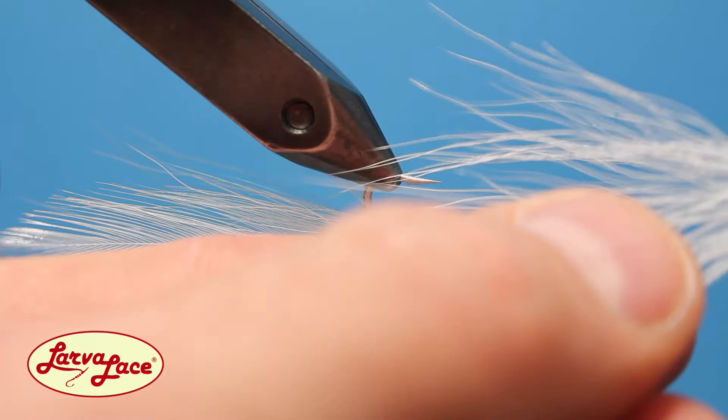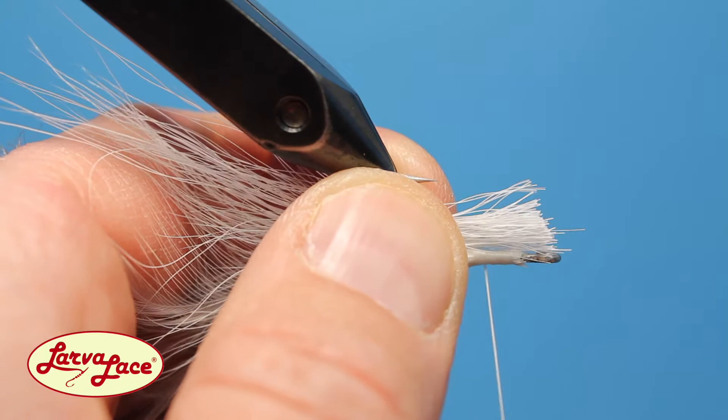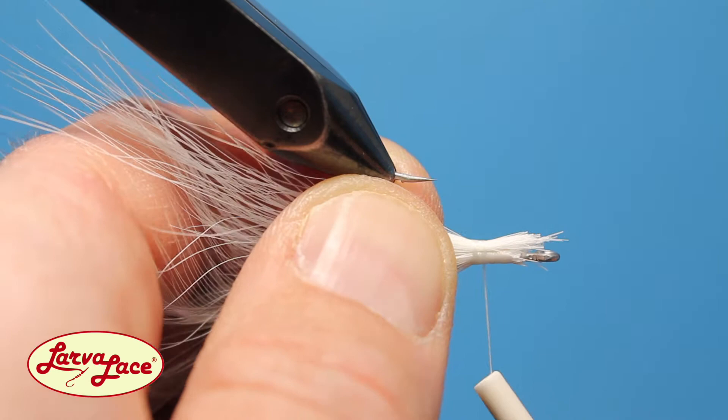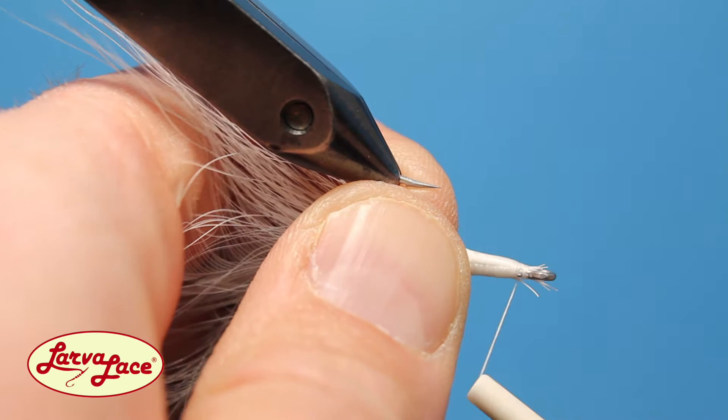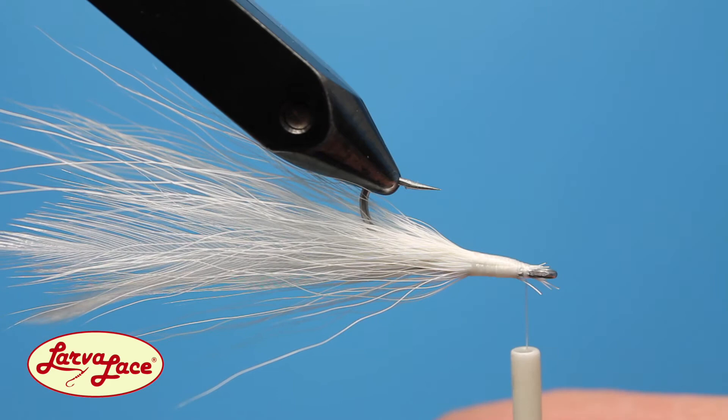Part the bucktail tips in the center by pulling half toward you before sliding the rest over the hook point — careful not to stab yourself. Transfer the hair to your off hand and slide the bucktail back on the hook until the butt ends are just behind the hook eye. Begin wrapping with medium tension, adjusting the fur as necessary to keep it on the bottom of the hook. Solidify the first position with more secure wraps back to the tie-in point, then bring the hook back upright.